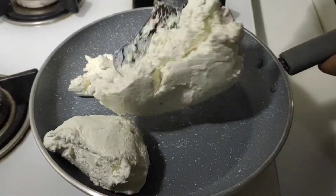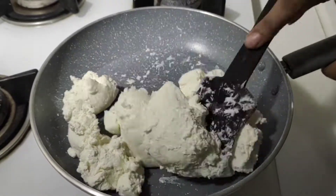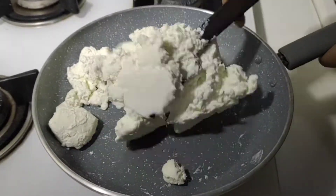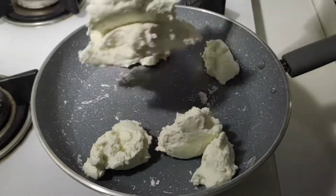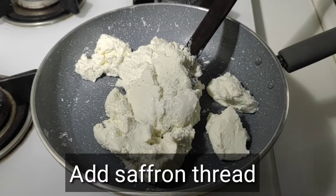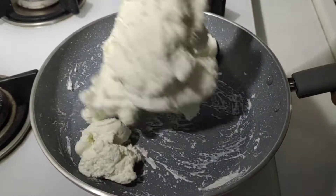On medium to low flame, we will mix it well. We don't need the perfect measurement of this. If you have a lot of hung curd and a lot of chena, you can make it well. We will add 4-5 cardamoms — this is optional, if you want to skip it, you can skip it.